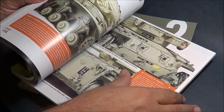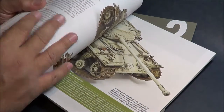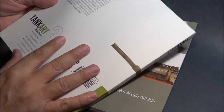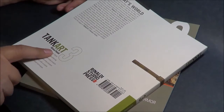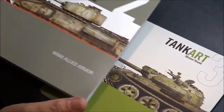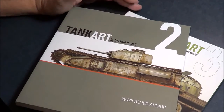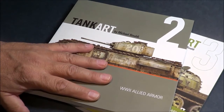He has several other publications out there. I recommend you go to his website and look for his books. Just Google search Tank Art Michael Rinaldi and you should run across his site and be able to order directly from him. I purchased these with my own funds and they are well worth the investment.